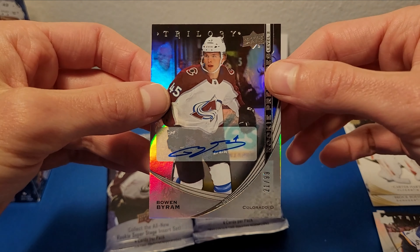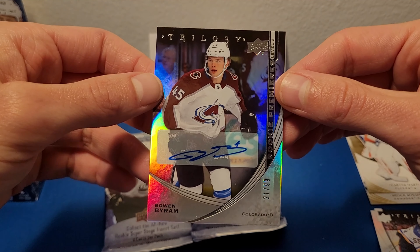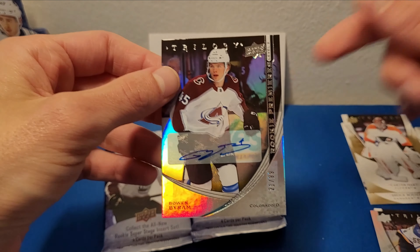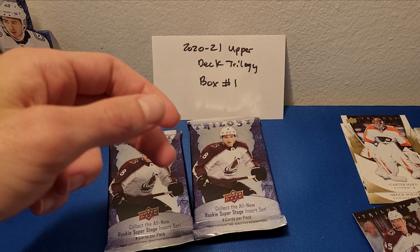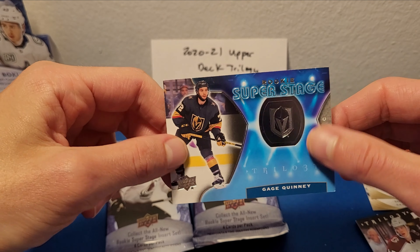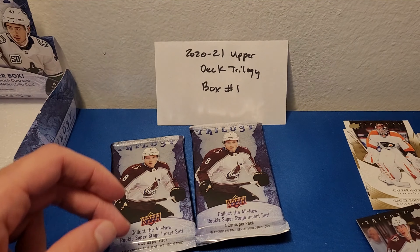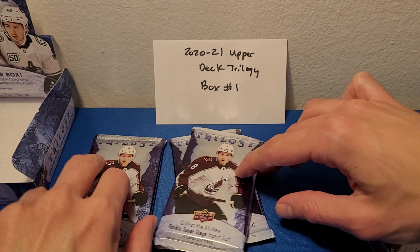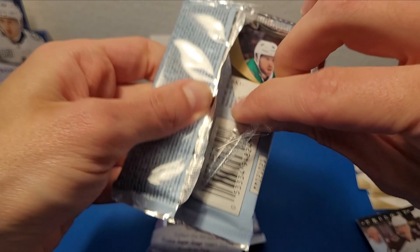I think that's probably one of the better Rookie autos to get — Bowen Byram, 21 of 99, Rookie Premier level two auto. Unfortunately not on-card, but still, look at that. Unfortunately I don't have any of my display stands with me — they're all in storage still, so I'm just going to prop this up on the side. Make sure I don't bend the corners. Another look at the Rookie Super Stage insert set — I do like the look of these. Halfway done the box and we already got two autos and a Jersey Relic card. I'd say we're doing pretty good.